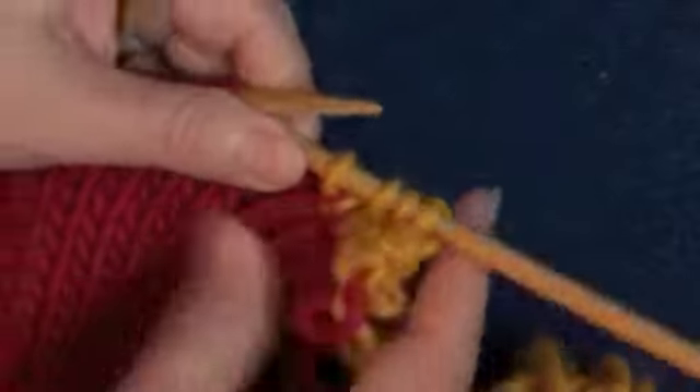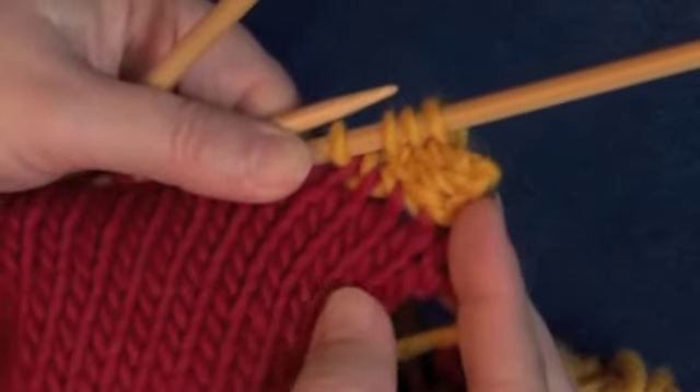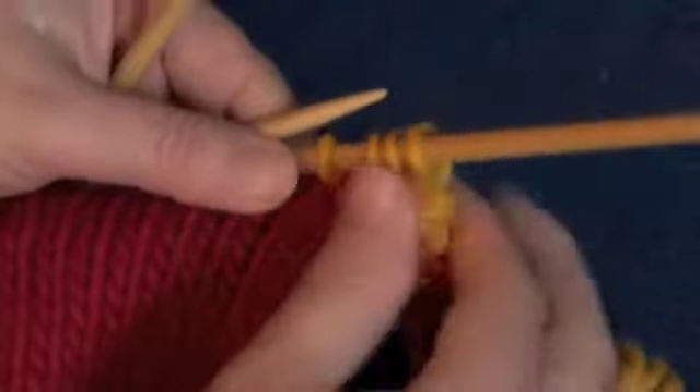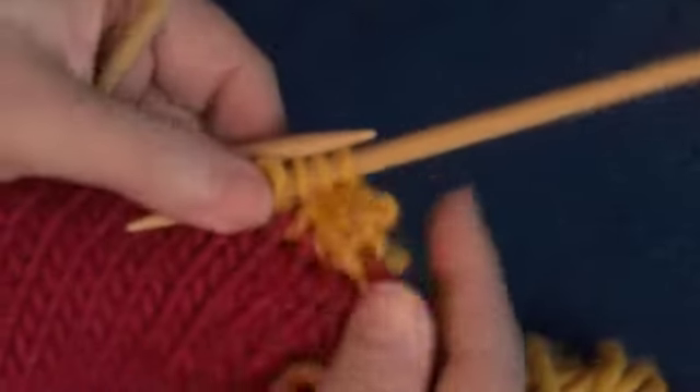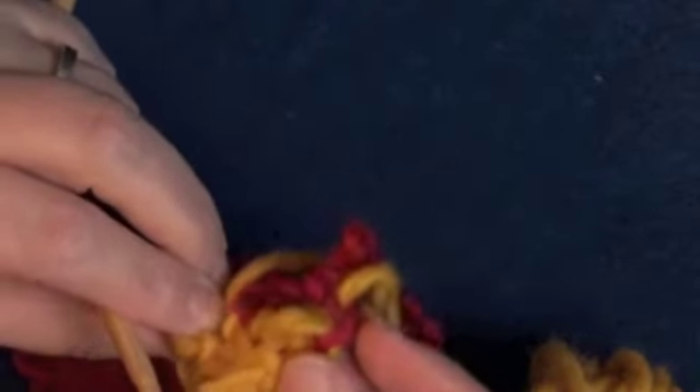Look at what we're doing here — you see that we're running the I-Cord, so we have the vertical stitches of the knitting, and we're going to run that I-Cord horizontally across that edge. You can see the I-Cord starting back here.